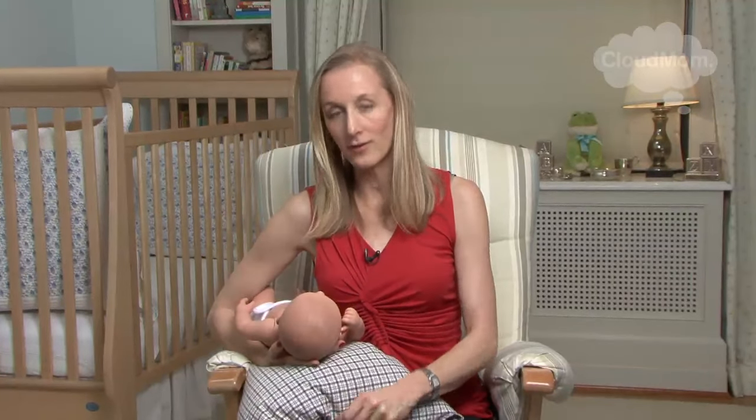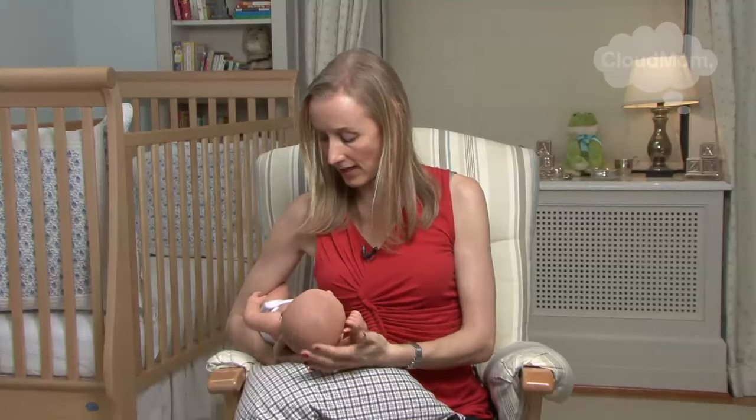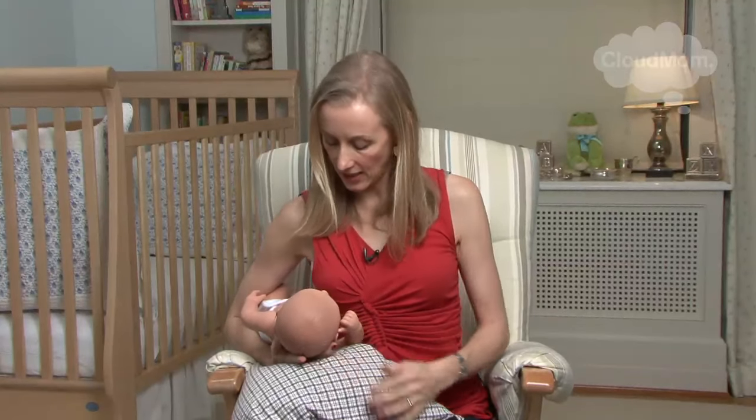Here I am with my football hold — a couple of fundamentals: I've got my pillow, I'm supporting my baby with my right arm because I'm on the right side. I'm supporting her head and neck with my hand and gently just bringing her to me. I'm not hunching down over the baby — I'm bringing her up to me. So those are the fundamentals of the cradle hold and the football hold. I hope that these videos will help you out a little bit as you get the hang of nursing.